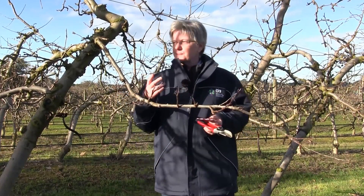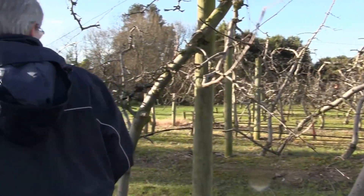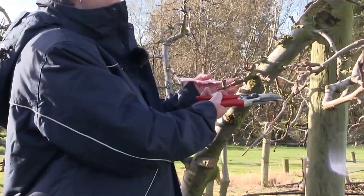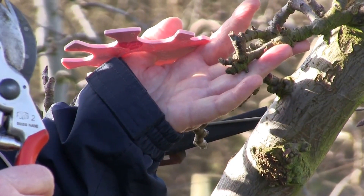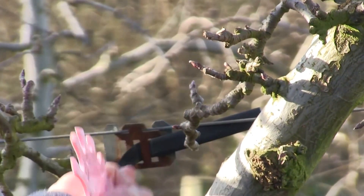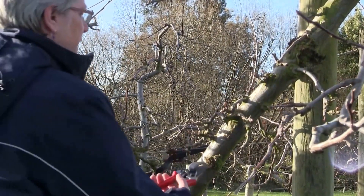Where you've got very complex spurs — these spurs here are quite old and very complex — any fruit you're getting out on the end tends to be much poorer quality. So I want to simplify that. If I was leaving this on, I would just take it back to here. But in reality I would be cleaning up everything on this trunk because it's in low light, so it's not very good quality fruit. I would actually remove all of this.